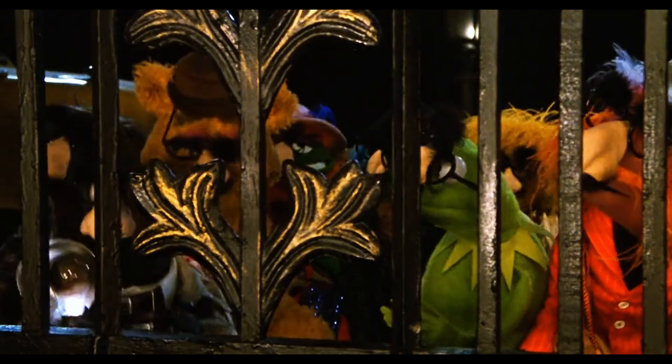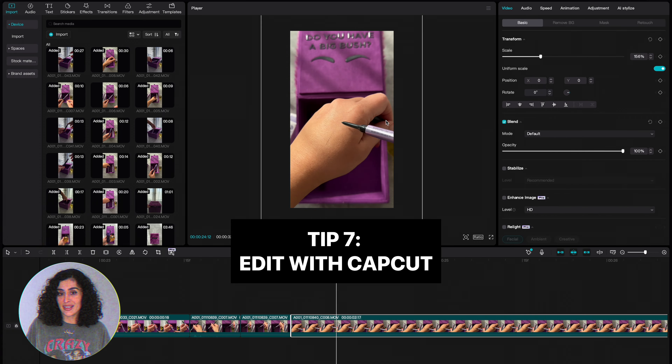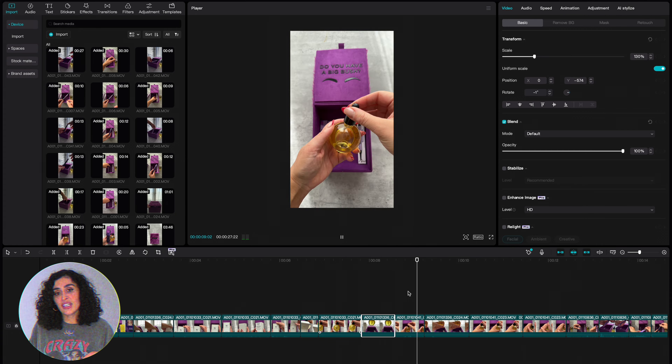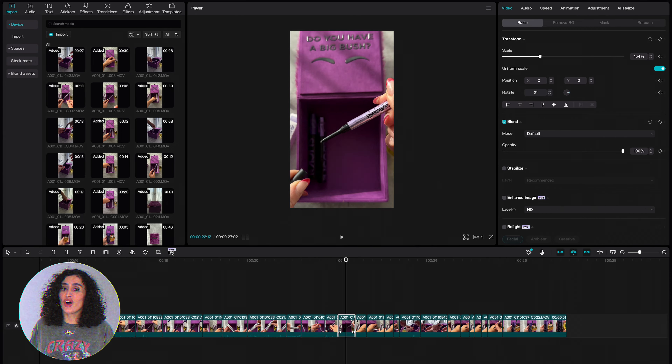Tip six: clear audio is a must. If possible, use an external mic for better sound quality. If not, make sure you're in a quiet place and speak clearly.